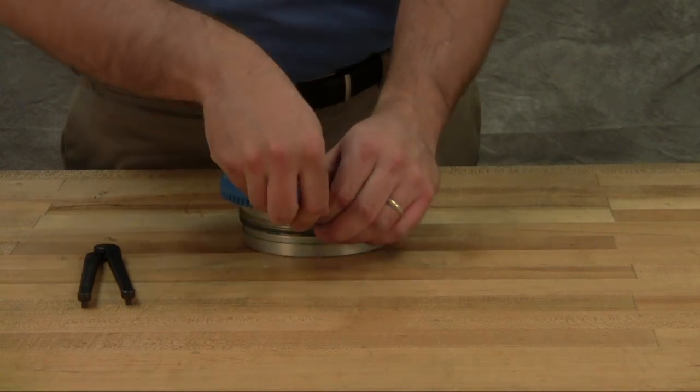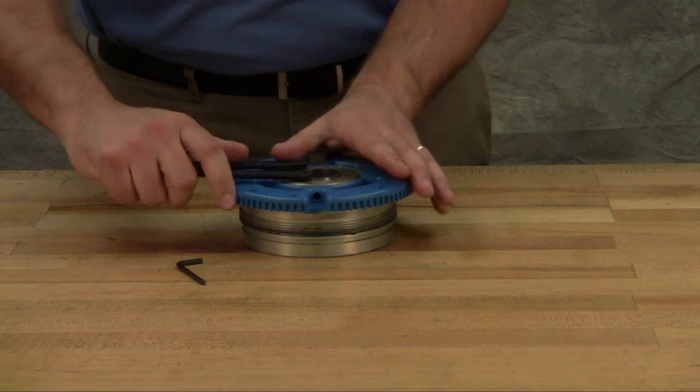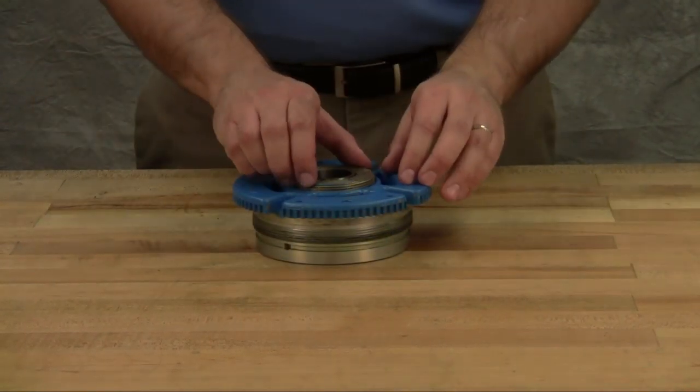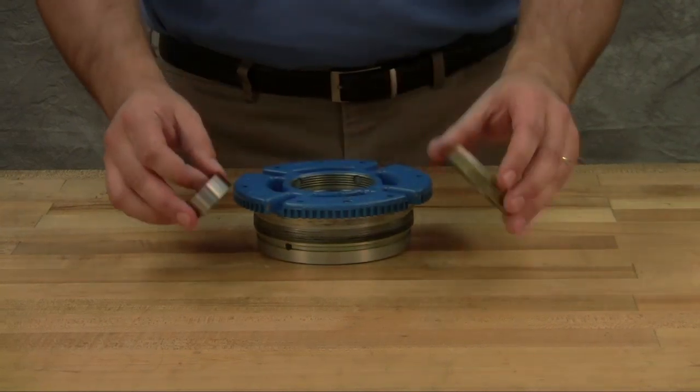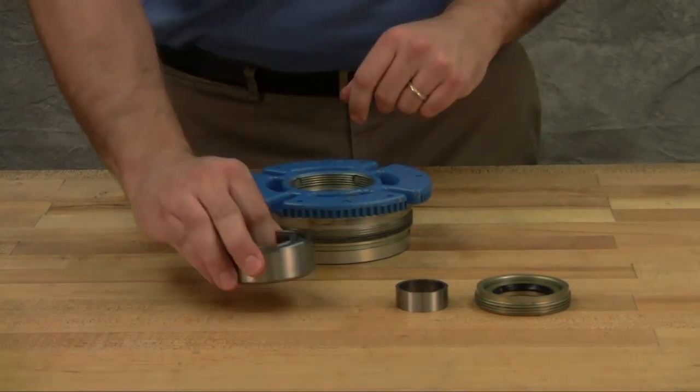Loosen two radial sets of screws in the flange of the bearing housing and with a spanner wrench unscrew the outer end cap. Remove the outer end cap with lip seal and outer bearing spacer collar. Remove the bearing, lip seal, and inner bearing spacer collar from the bearing housing.